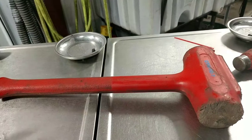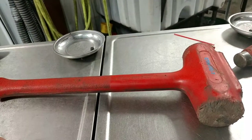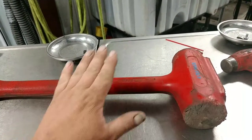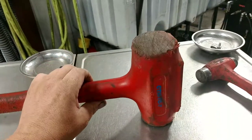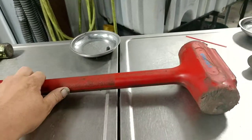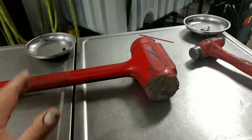Brake rotors, drums — they come right off. You can break them if they're really stubborn, but this guy is probably my favorite hammer that I have — one of the most used. The longer I have it, the more I use it on things. Just a really, really nice hammer.